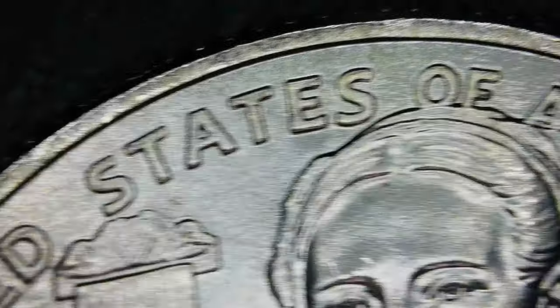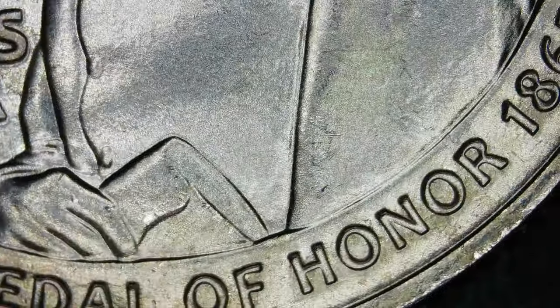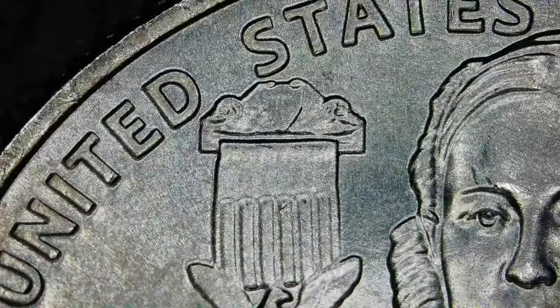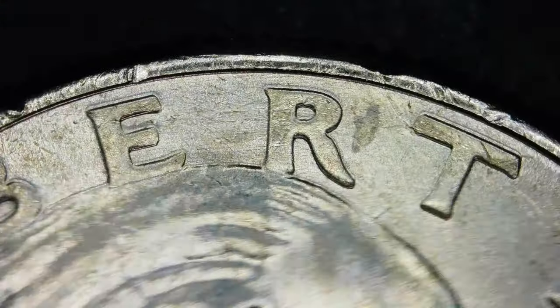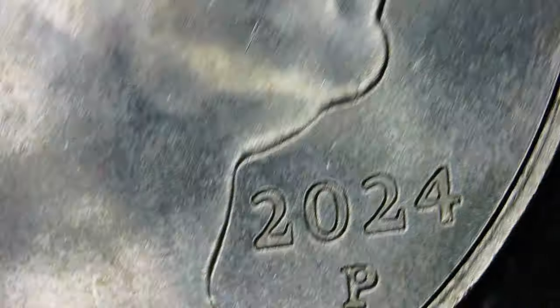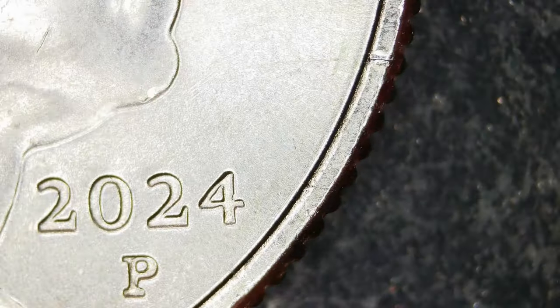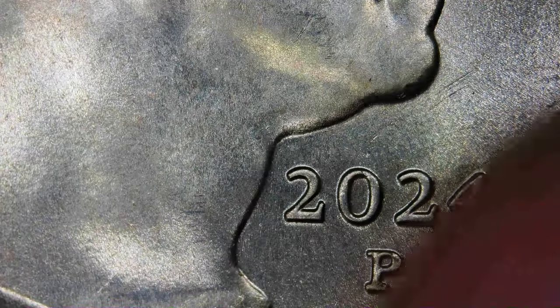All right, we are five coins in — there's 40 coins total. Checking out everything, giving a good look. Some people find this very enjoyable. I'm just trying to get it to brighten up a little bit and get a good bright view of that 2024. It looks normal.